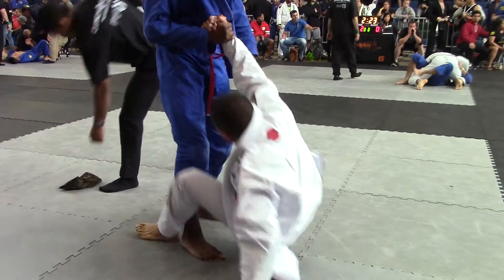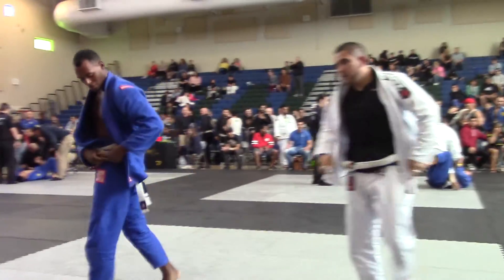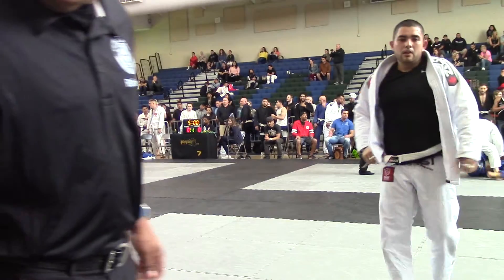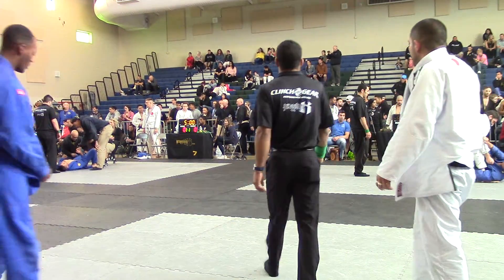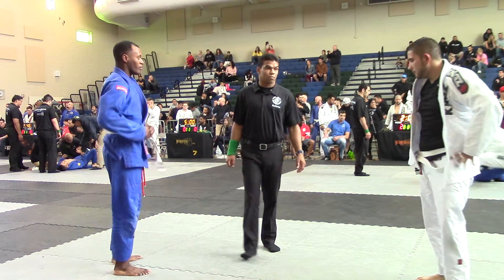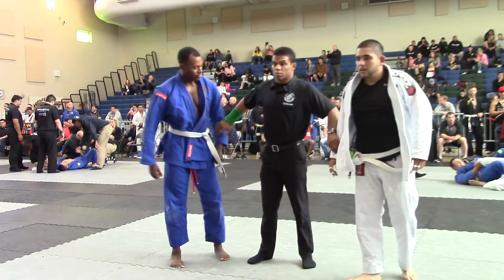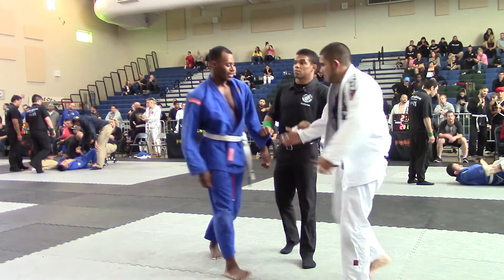Good job, Tyler! Brother! Brother! Brother! Brother! And get control. Yeah! Woo! Woo!